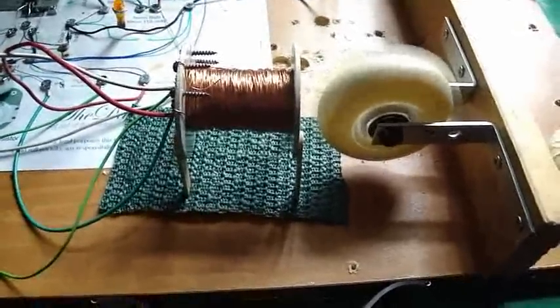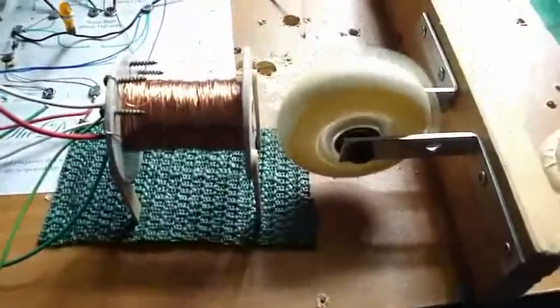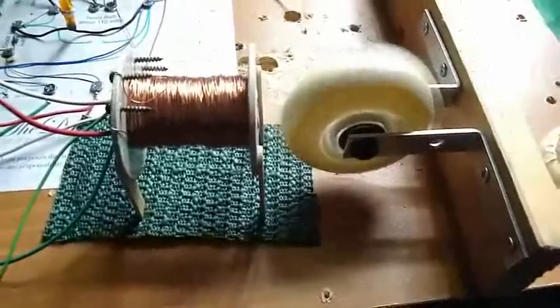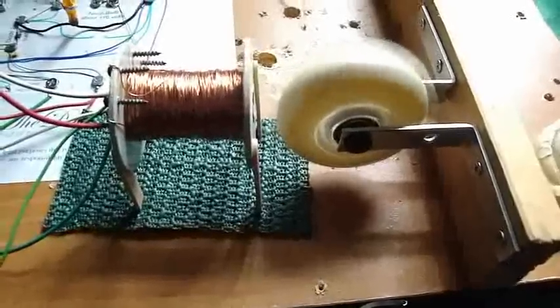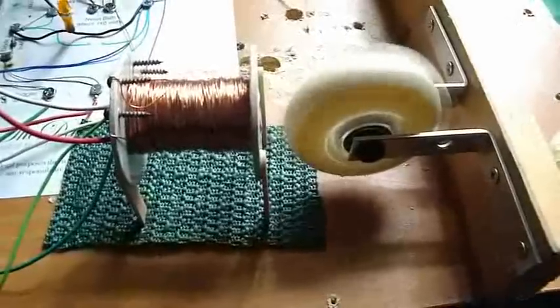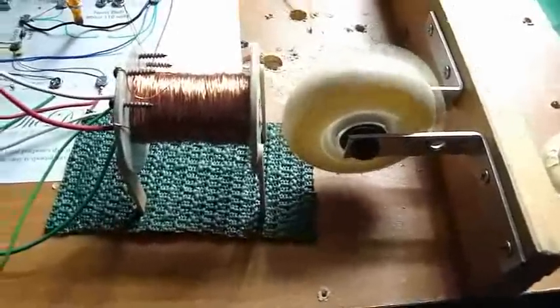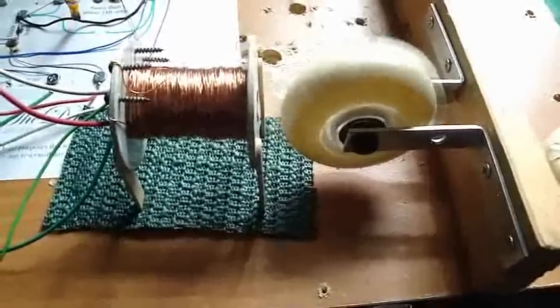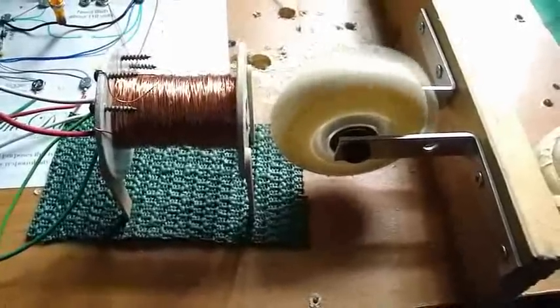Hi everybody, Poppy here one more time. I just wanted to show you I did another motor — still using the roller blade wheel, the 775 wrap coil. It's a bi-filer. I'm using the daft man circuit and the wheel is mounted on wood brackets.